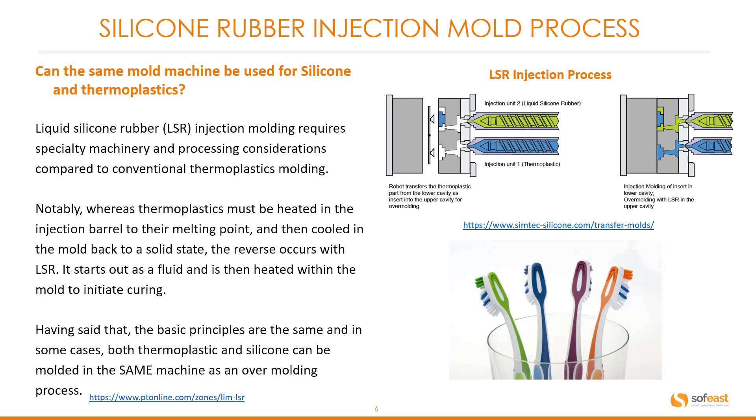We often see this in the overmolding process. On the right we have a typical overmolding or two-part injection process, and we're all familiar with the standard toothbrush which has two parts molded in one.